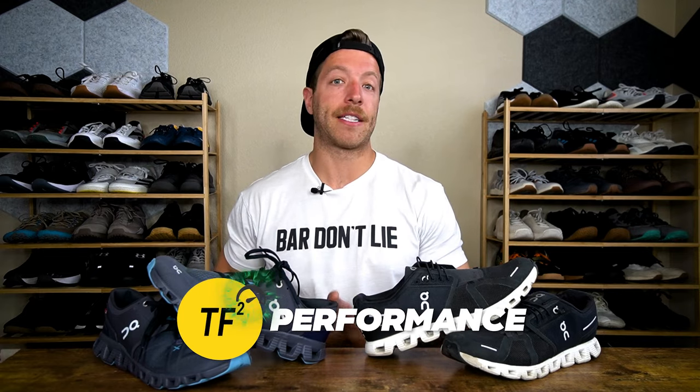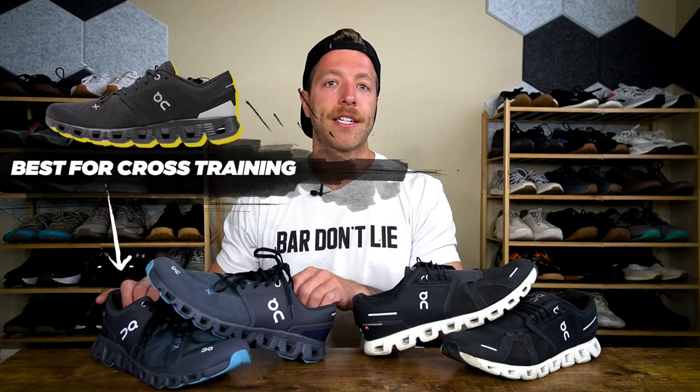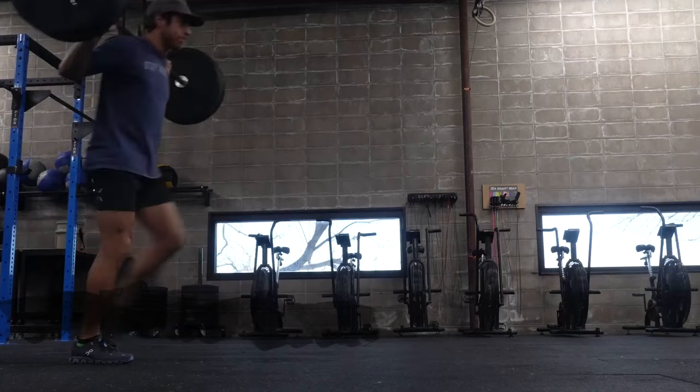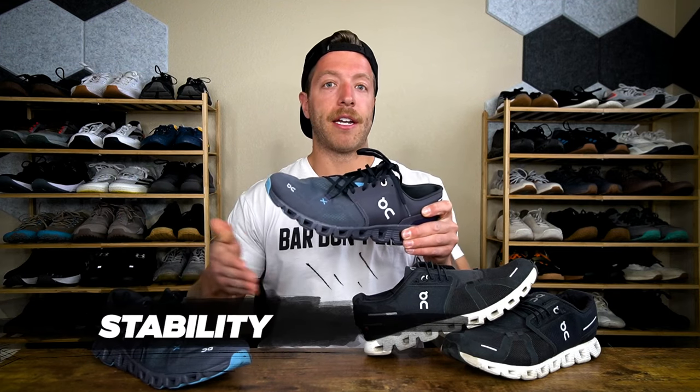Now let's talk about how these shoes compare for performance in both working out and daily wear. I have used the Cloud 5 for working out — would not recommend it — and I have used the Cloud X3 for daily wear. When it comes to cross-training and working out, the Cloud X3 is your go-to. It performs better than the Cloud 5 for three key reasons: number one, you get better midfoot and upper security — it locks you down more in the gym while still being lightweight and breathable. Number two, that firmer midsole gives you more stability for training.